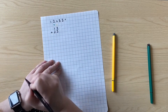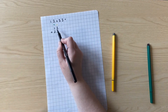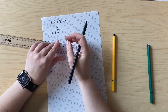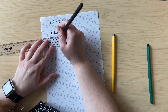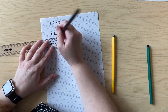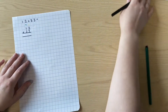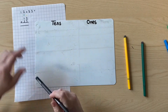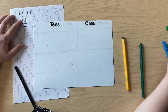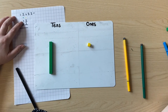I'm then going to put an addition sign there to remind myself that I'm adding these two numbers together. After that, I'm going to draw two lines underneath. This looks like a big equal sign because this is where we're going to be writing our answer. Now let's start. We had 12, which is one ten and two ones.